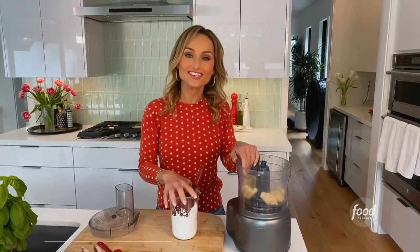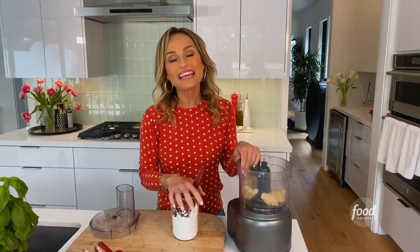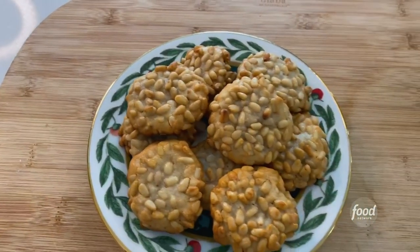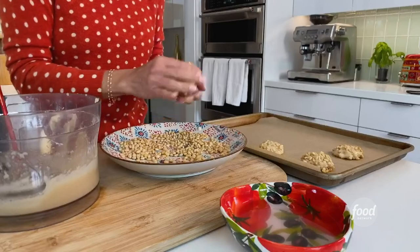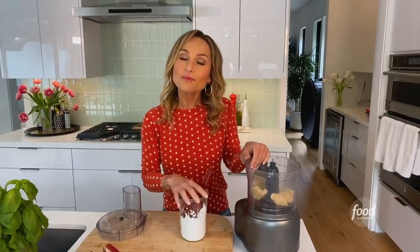Hey guys, I'm Giada and we are here in my home kitchen in Los Angeles. Today we're going to bake some pinoli cookies. Pinoli cookies are a very popular southern Italian cookie. We make them all the time during the holidays and for me baking them reminds me of the holidays. I love baking them really for the holidays but any time of year, any time the craving strikes.